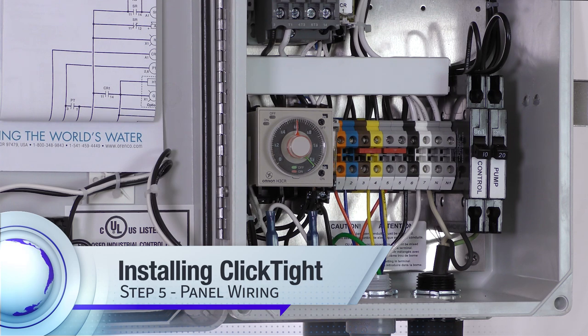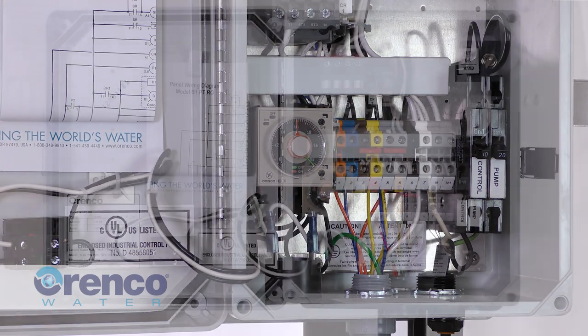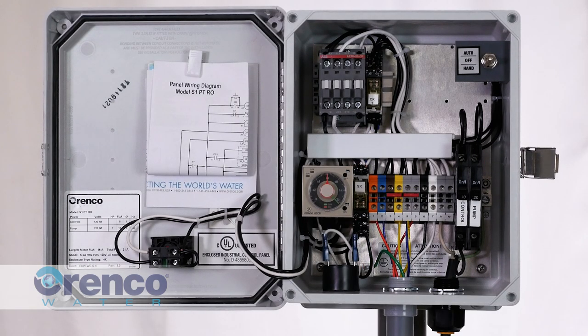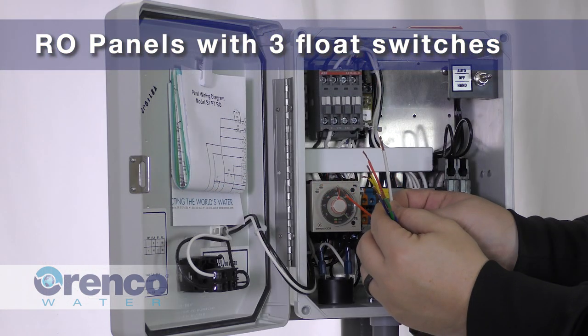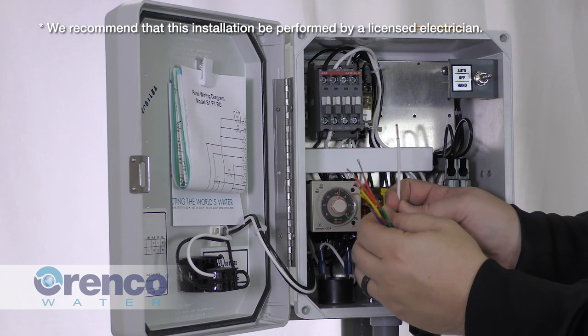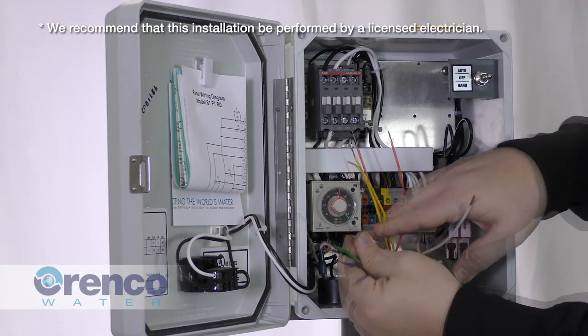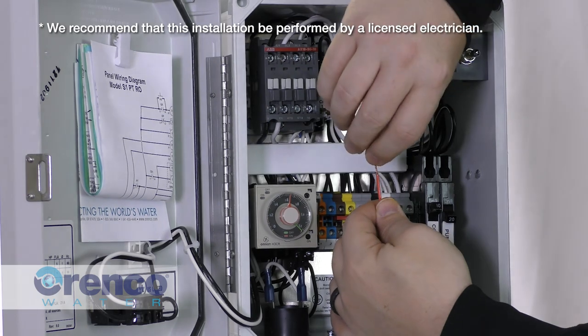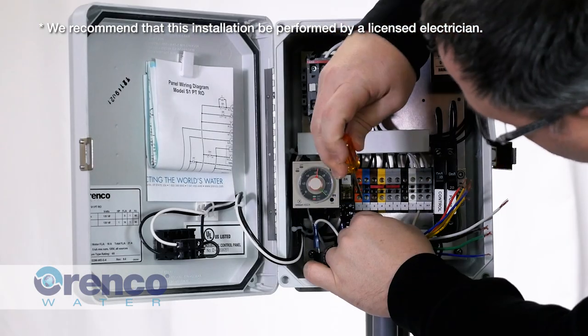Next, make the panel wiring connections. ClickTight was designed to make this process simple with color-coded wires and terminals that help you easily connect floats and pumps to terminals in the control panel. For RO panels with three float switches, identify the ClickTight cable wiring pairs in each of the following colors: orange, blue, and yellow. Install one each of the colored wires into the corresponding colored terminal in the control panel.